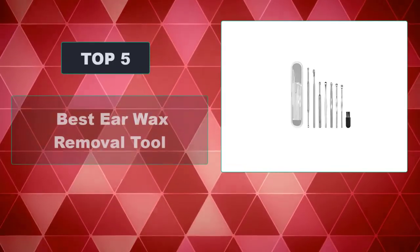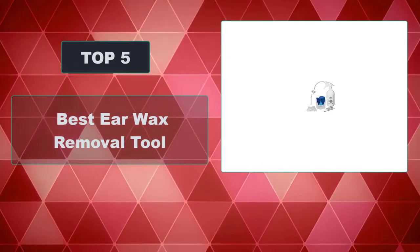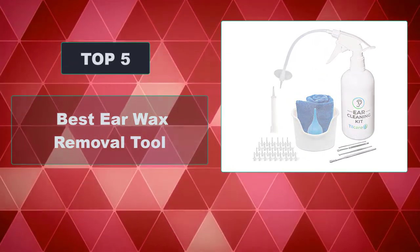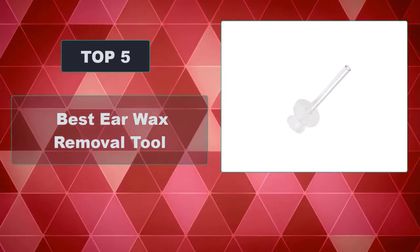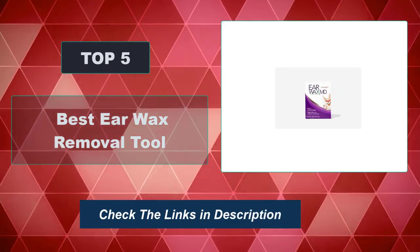In this video, we're going to review the top 5 best earwax removal tools that are available on the market. We made the list based on their popularity, quality, price, durability, user opinion, and more. To see the most up-to-date prices, check out the links in the description below.